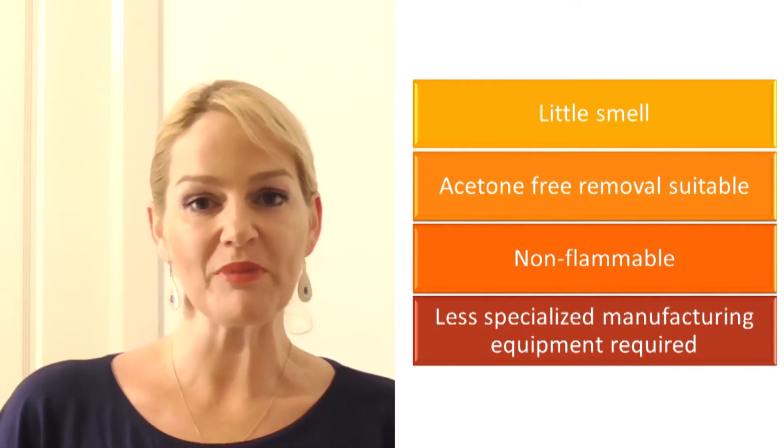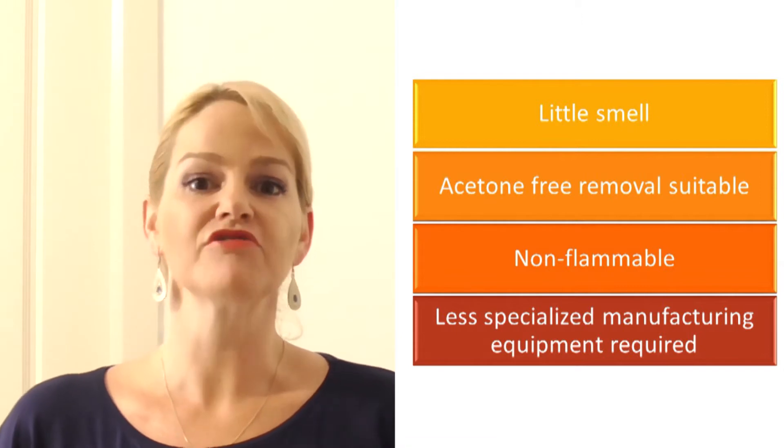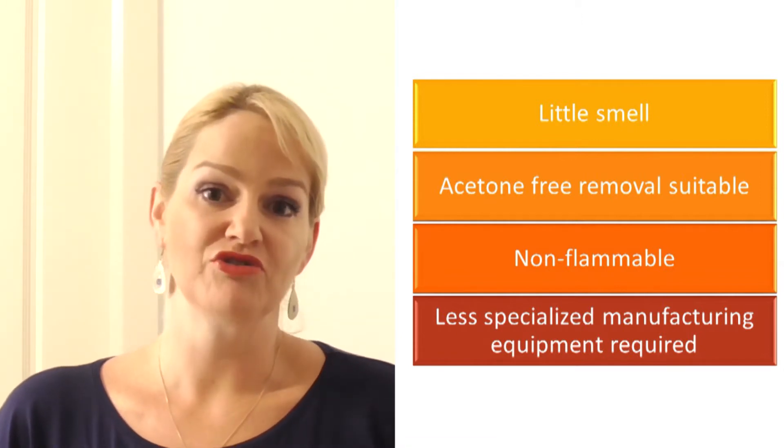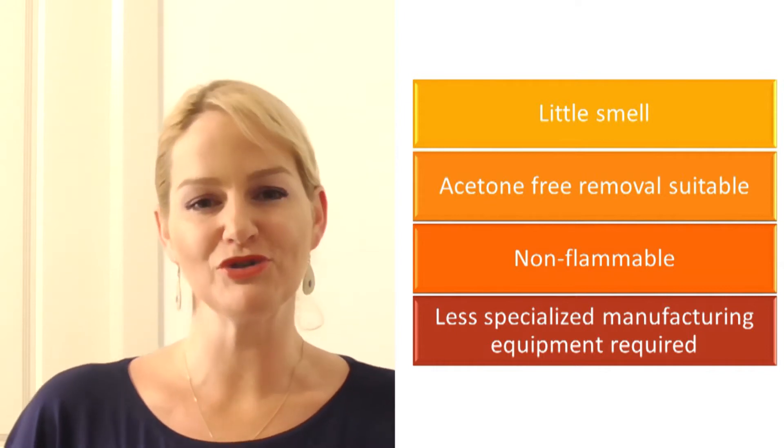You don't need to use a lot of the equipment that was used in the past for traditional nail polish formulas, and you don't need to use flame-proof equipment because you don't have the flammability issue. Water-based nail polishes are particularly popular not only because they have very little smell, but also because of the popularized free-from claims that are associated with a lot of cosmetic products in today's market.